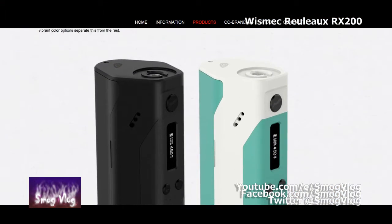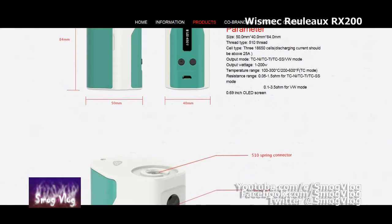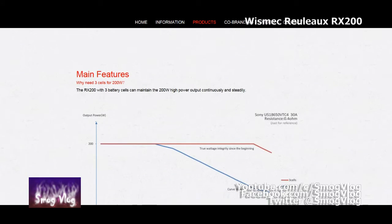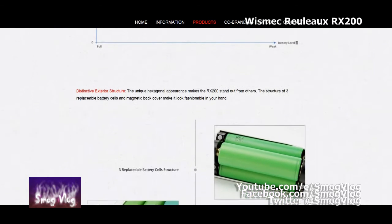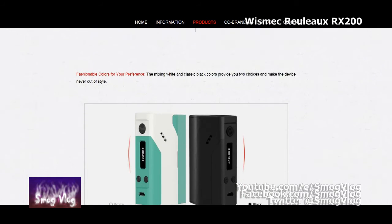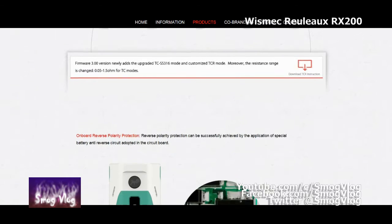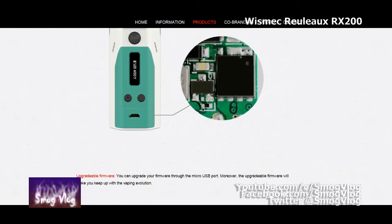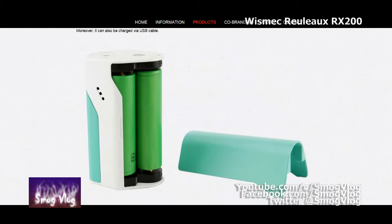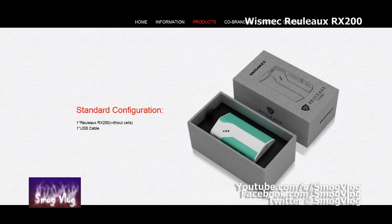Quick run through of the tech specs. It's the Wismec RX200 chip. It goes from 1 watt up to 200 watts. Resistance is from 0.05 up to 1.5 ohm for Ni, Ti and stainless steel, or 0.1 to 3.5 ohm for variable wattage mode. The battery range is 2.95 volts up to 4.8 volts. The TC range is 100 to 300 degrees C, 200 to 600 degrees Fahrenheit. Obviously it takes three 18650s. For protection it's got low voltage protection, low resistance protection, reverse battery protection, PCB overheating protection, short circuit protection, and an unbalanced battery alert — which is pretty important for a three battery unit.